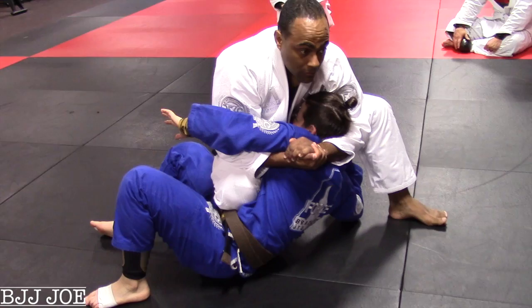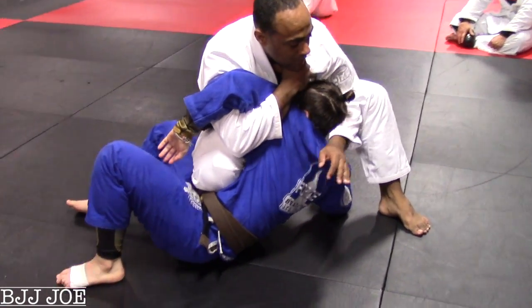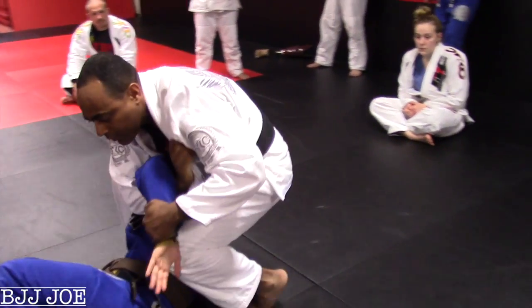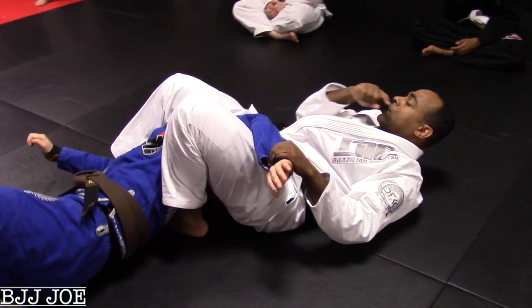Right now she's like, what is this dude doing. Keep those toes on the mat. Come up and grab my collar here. Face comes down. Turn around, and as I'm turning I'm grabbing her hand here, I turn it down and I pinch here.